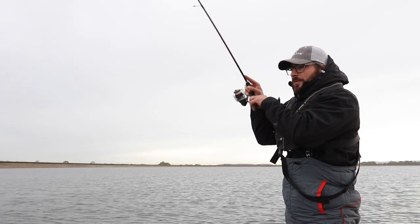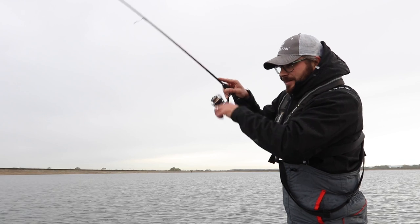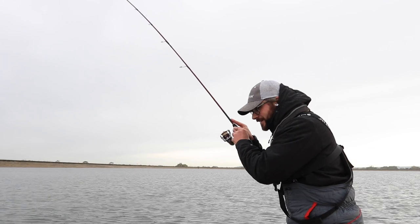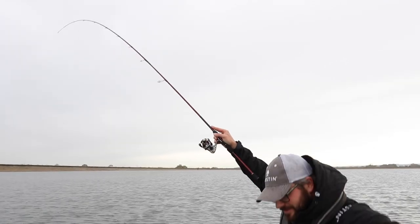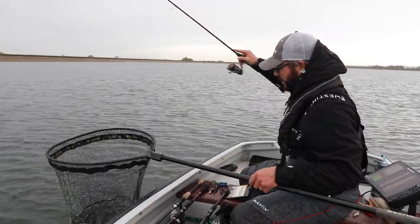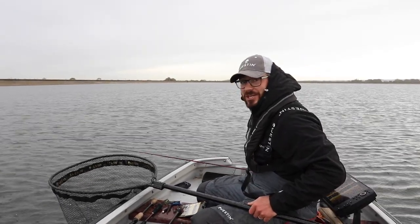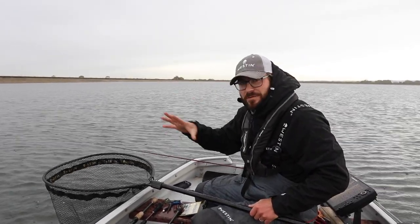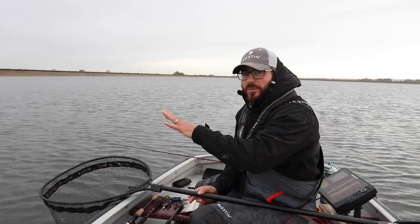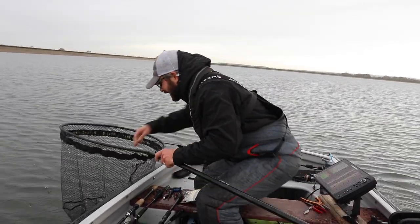Thought we'd get another one out of the swim using this type of bait — and brilliant, there you go! Just goes to show: a little change of presentation, offer them something different, a different color, different soft plastic, a different method. I thought this swim was pretty much done and we've managed to sneak another one out of it, so yeah, brilliant.